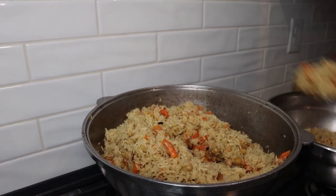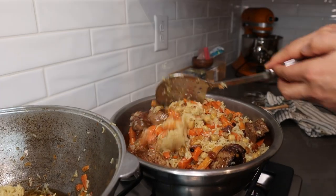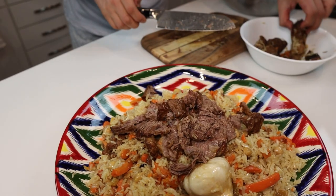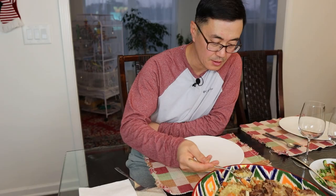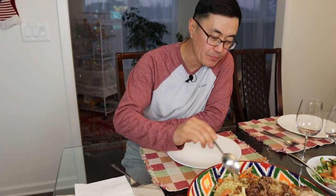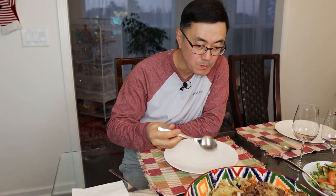Our pilaf is ready. Remove the cover, mix the rice again, and take everything from the kazan to a large mixing bowl. Now you need to shred the meat and serve the pilaf. Time to taste! The rice is firm and cooked properly. The meat is good.